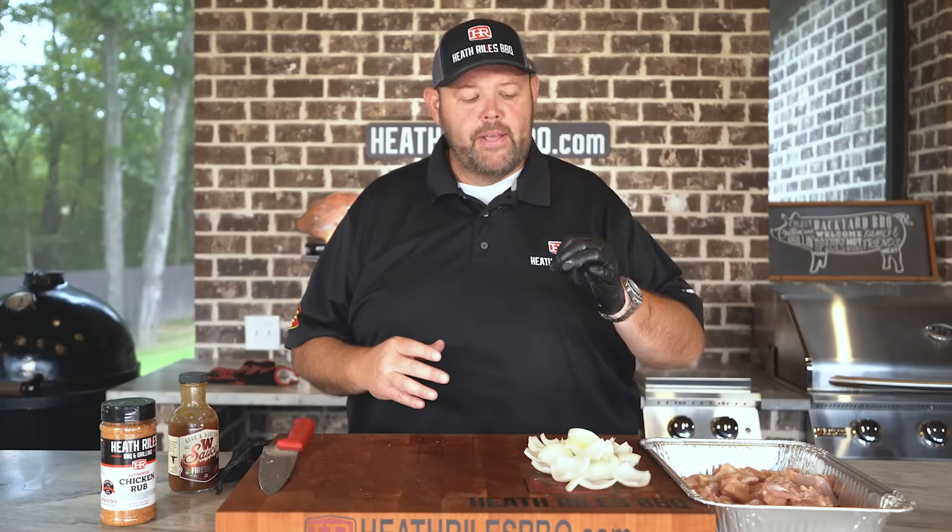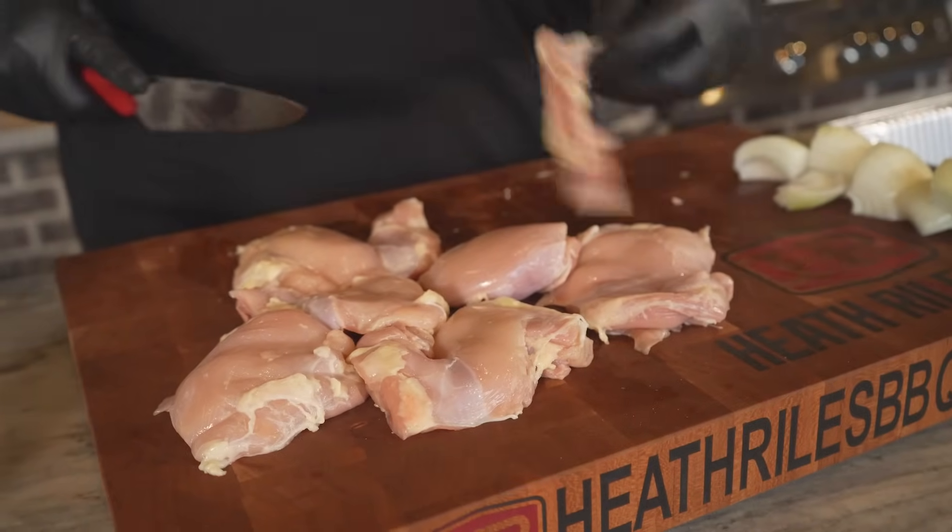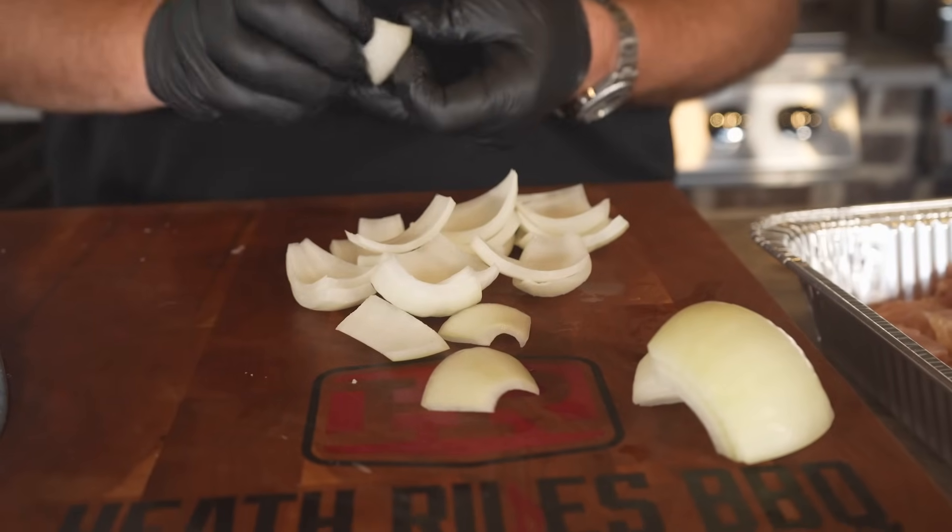The first thing we want to do to our chicken once we get it all cut up into cubes — you can cut it up any size cubes you want, try to keep it uniform. I tried to cut each boneless skinless thigh into six individual pieces. I also took some onion and cut them up. I didn't keep the onion all uniform — there's really no need. I just want to put a little bit of onion on each skewer because that onion is going to help flavor this chicken.